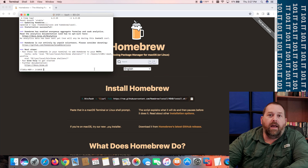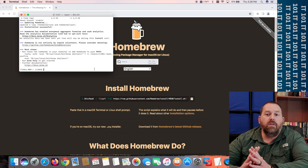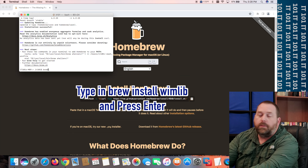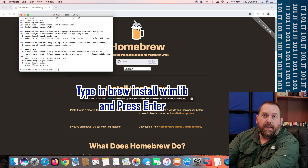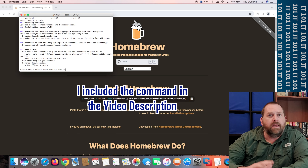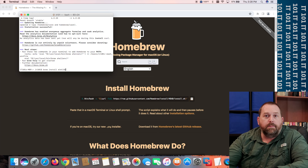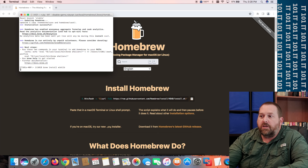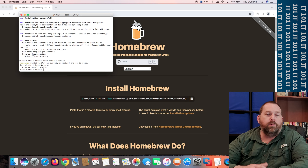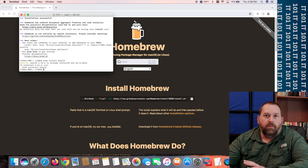Now that that's finished, we're going to install another utility called wimlib that works with Homebrew. Type in `brew install wimlib` — don't worry, I've included this down below in the description as well. If it asks you for your password, go ahead and put it in. Once it finishes installing, you're good to go. If it's already installed like mine was, you don't have to reinstall it — just go ahead and do `brew install wimlib`.